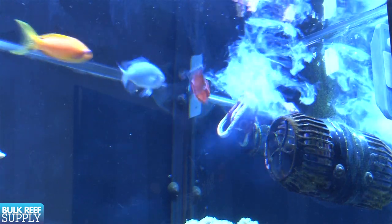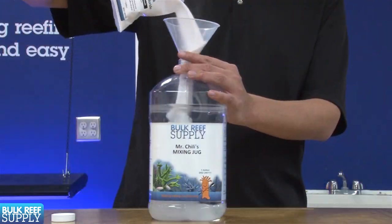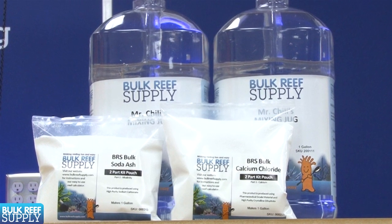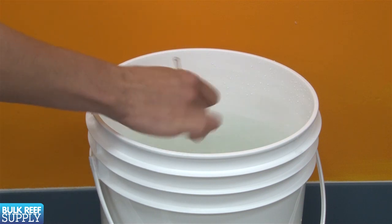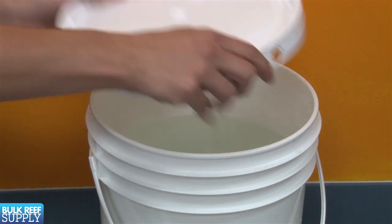Two-part is basically a solution for dosing calcium and alkalinity to the tank using two different jugs. The calcium jug is typically filled with a solution of calcium chloride and the other sodium carbonate or bicarbonate for alkalinity. Most of them are designed to add equal amounts each day. The system can be used on basically any size tank — the only thing that changes is the size of jug you use. For tanks less than 150 gallons most people will use a gallon size container, while tanks in the hundreds of gallons will use something larger like a 5-gallon pail. As long as there is a lid on the container to prevent evaporation, the solutions can be stored almost indefinitely, so many people will select a container as large as possible to reduce maintenance.